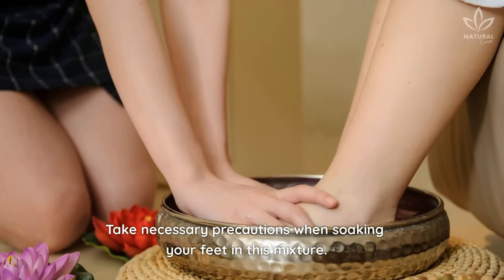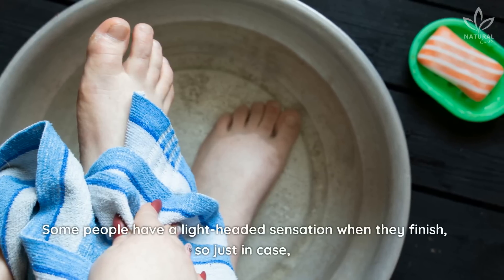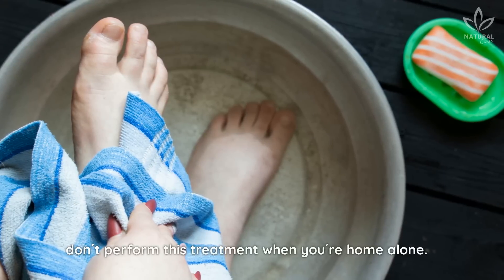Take necessary precautions when soaking your feet in this mixture. Some people have a lightheaded sensation when they finish, so just in case, don't perform this treatment when you're home alone.